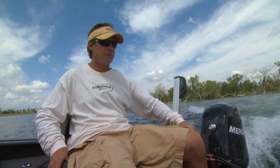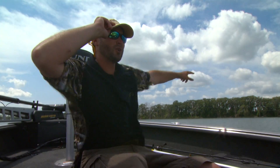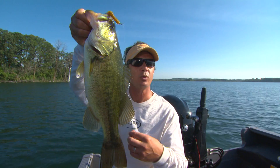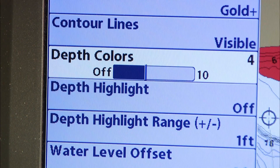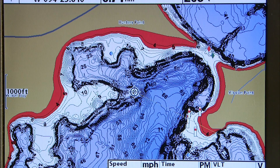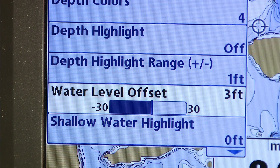If you want to get a map of the whole lake you can crisscross it, or just record a track on a specific spot to get more detail of what's below. The maps you create have the same great features like depth highlight, shallow water highlight, and water level offset.